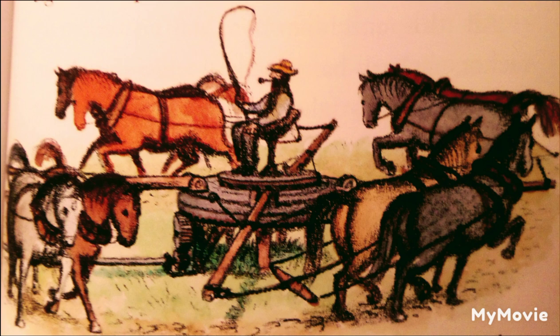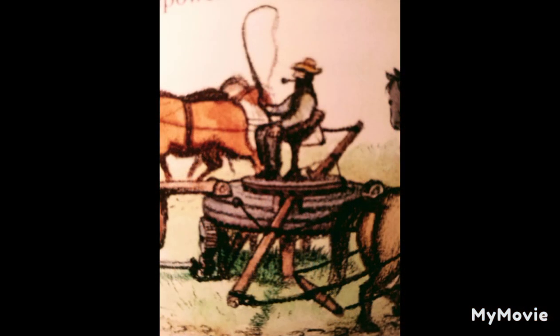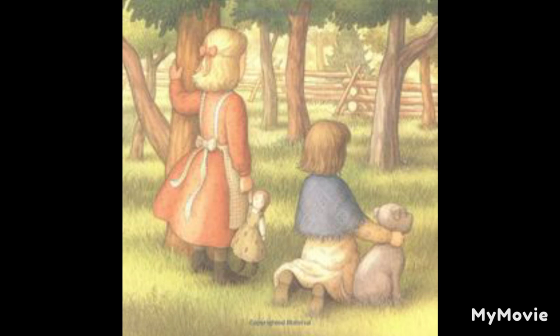Eight horses were hitched to it and made it go, so this was an eight-horsepower machine. A man sat on top of the horsepower, and when everything was ready, he clucked to the horses and they began to go. They walked around him in a circle, each team pulling on the long stick to which it was hitched and following the team ahead. As they went around, they stepped carefully over the tumbling rod, which was tumbling over and over on the ground. Their pulling made the tumbling rod keep rolling over, and the rod moved the machinery of the separator, which stood beside the stack of wheat. All this machinery made an enormous racket — rackety-banging and clanging.